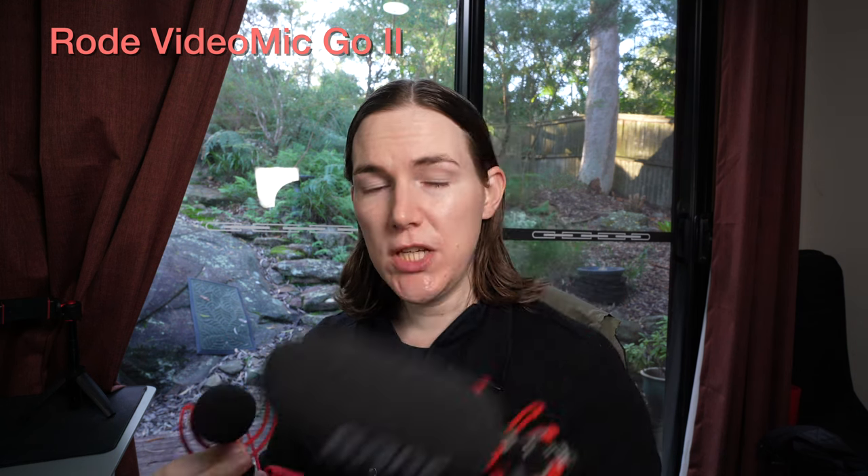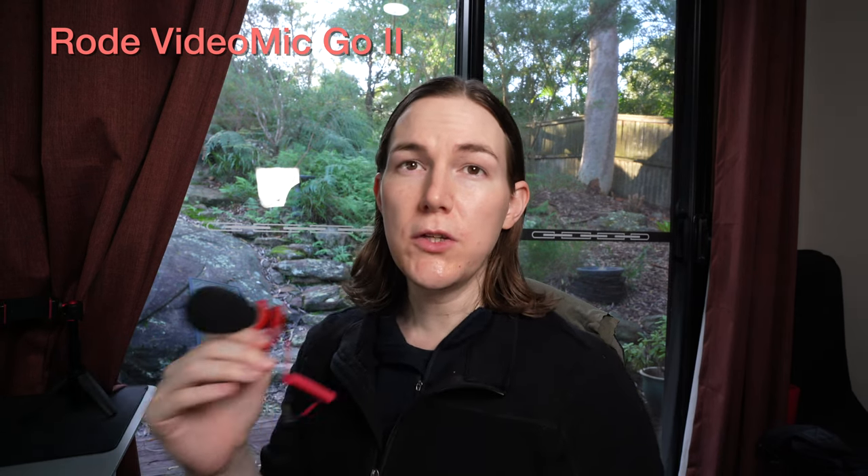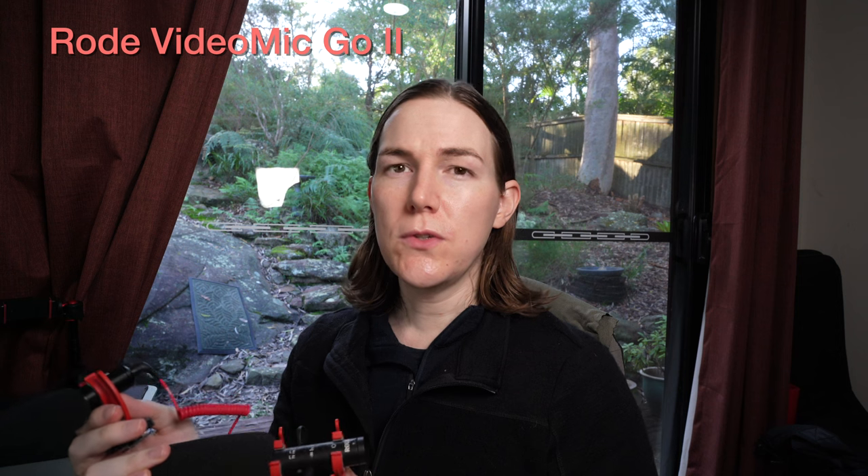That was a comparison of three microphones from Rode — all different sizes and different prices. I am currently using the VideoMic Go 2. Do let me know in the comments which of these you thought sounded better. I did buy these with my own money and I do recommend checking them out. The one I've used longest, especially for voiceovers, has been the NTG, but because of the battery needing to be recharged so often, I'm hoping to replace it with the new VideoMic Go 2. Let me know in the comments which one you thought sounded best. Thank you so much for watching and I'll see you in the next one.